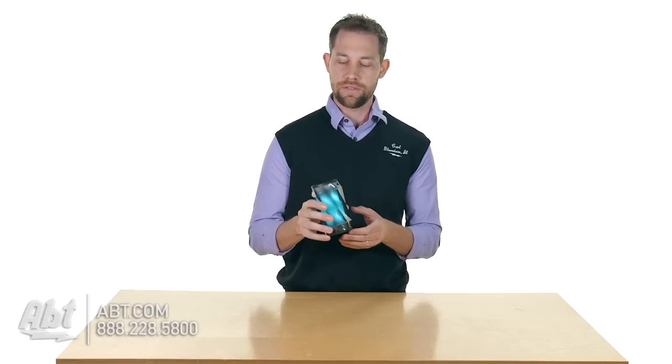The battery on this one — it doesn't list the running time, but out of a unit of this size you're probably going to get about 5 to 6 hours of run time out of the speaker.